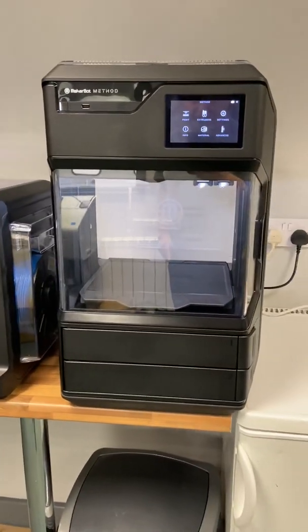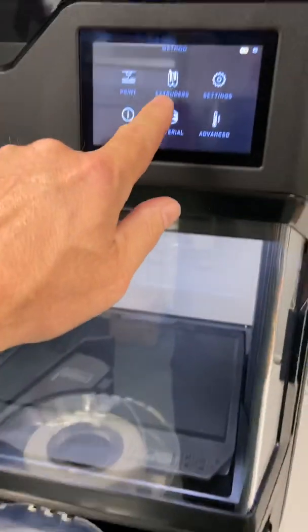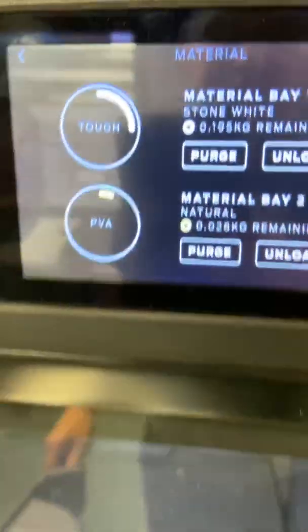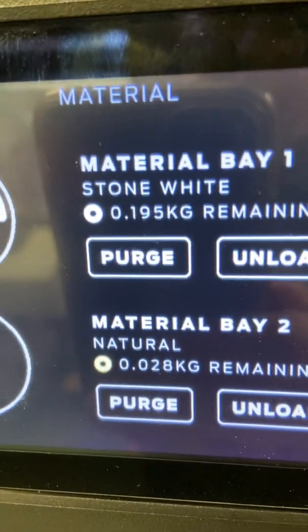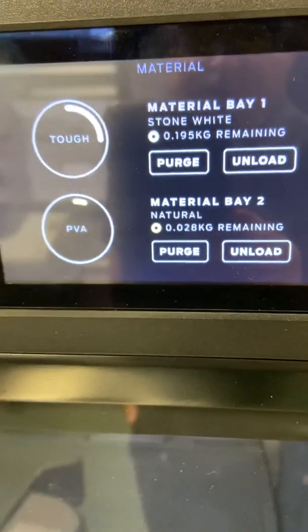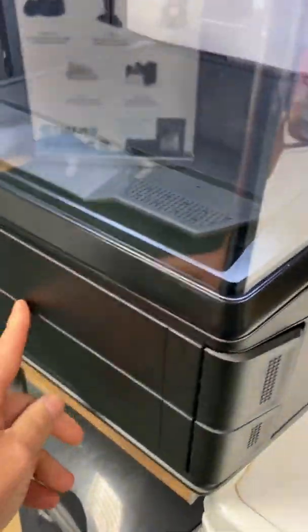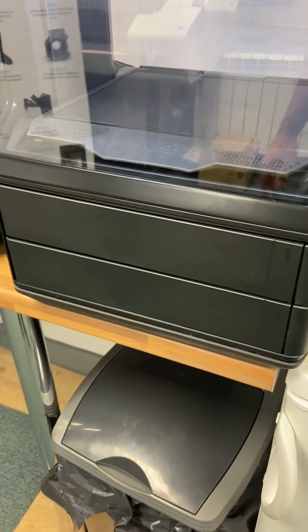With the Method and Method X, it uses a chip spool which tells the machine exactly what filament is loaded. As you can see, I've got Tough PLA loaded and it tells me I've got 0.19 kilograms of filament left and 0.028 kilograms of the PVA. It even knows what colour has been loaded as the chip tells it. Inside there is also a crystal chip that keeps moisture out of the filament, and the drawers are heated to keep moisture out of the filament, rubber material, and PVA support.